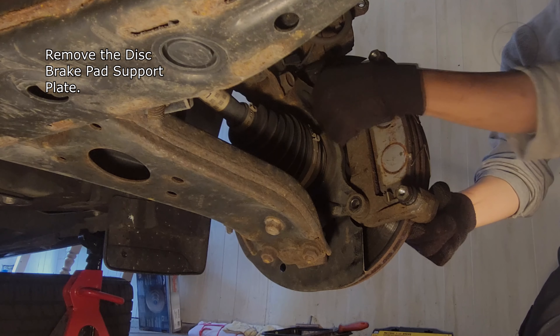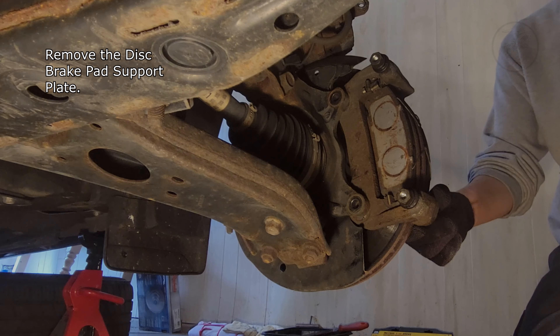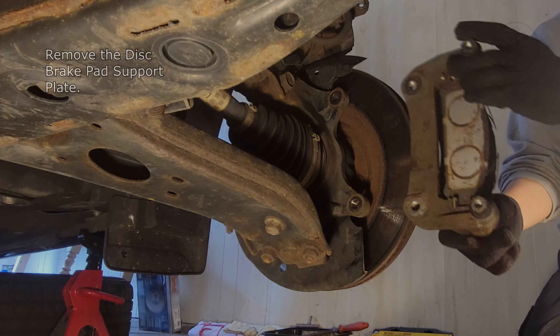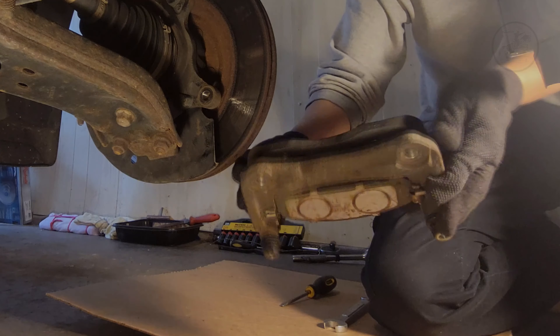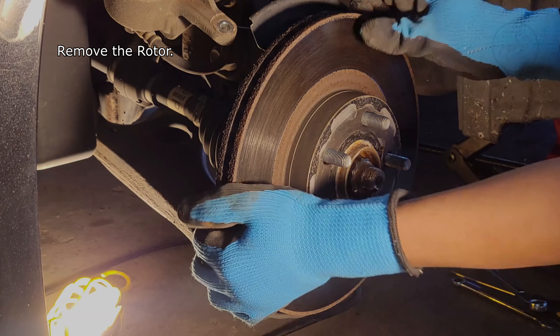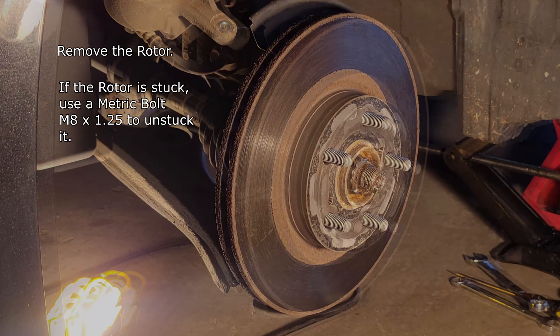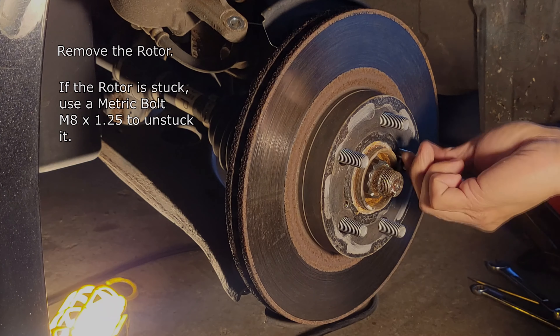Remove the disc brake pad support plate. Remove the rotor. If the rotor is stuck, use a metric bolt M8x1.25 to unstick it.